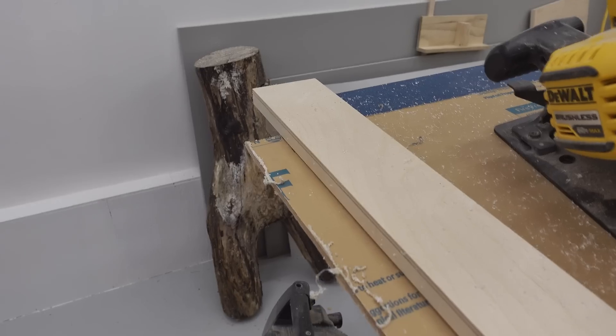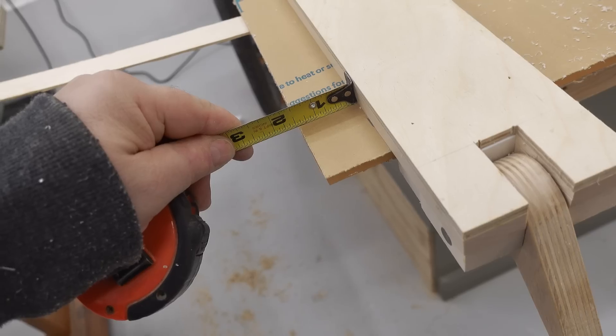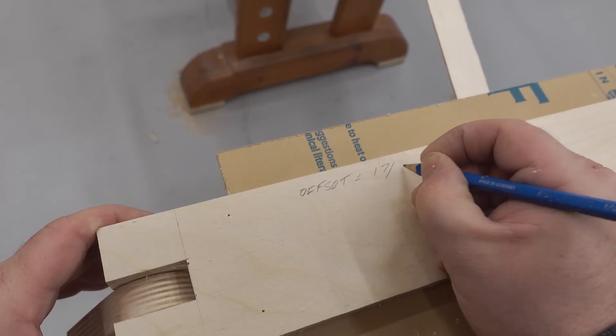Since I'm going to be using this battery powered saw often to make cuts with this guide, it's handy to mark the offset right on top of the jig like this for future reference.